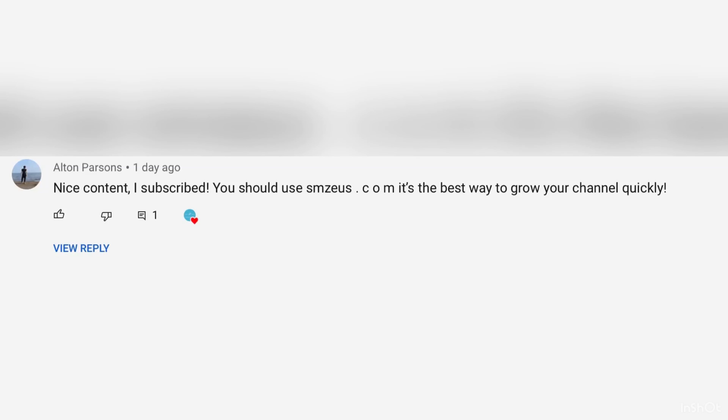This video's comment shoutout goes to Alton Parson. Leave a comment down below and subscribe to have a chance for a shoutout in the next one. Make sure you subscribe.